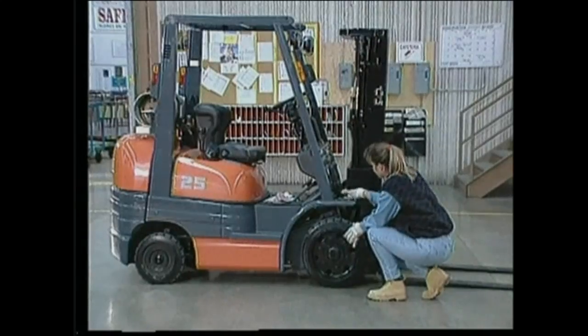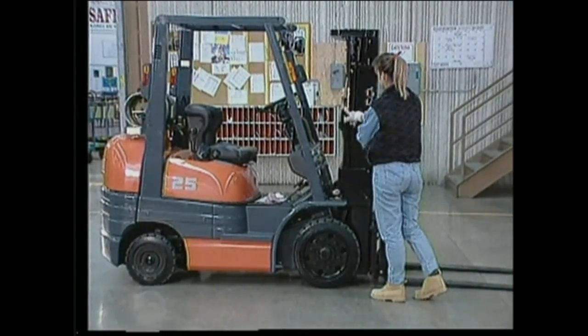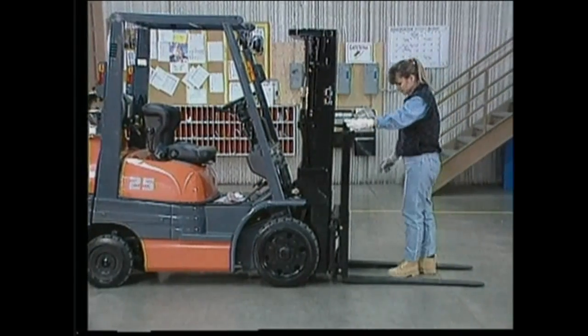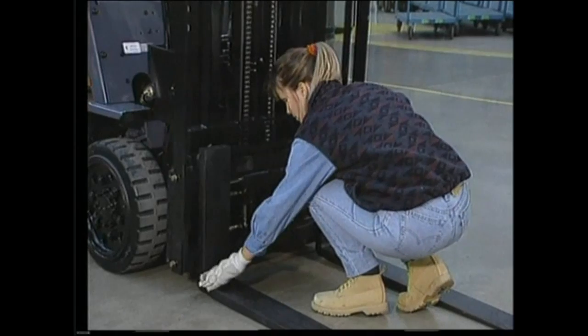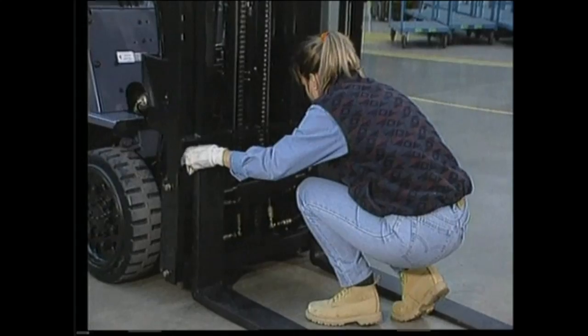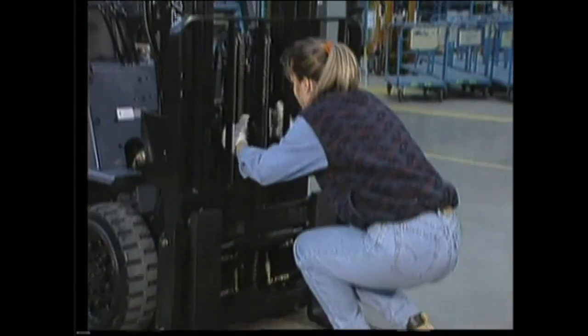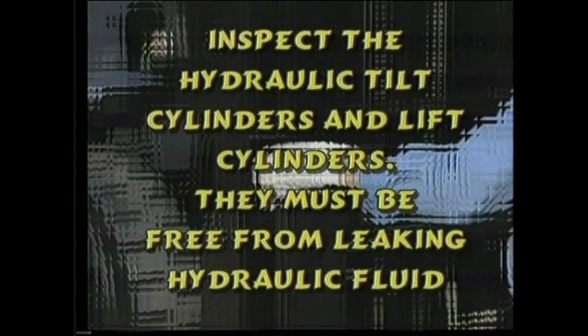Examine the mast and forks. The forks must be level — look for excessive wear or cracks in the hanger welding or in the heel. The forks must be evenly spaced and the fork pins locked into place. Equal tension in the lift chains is important; this will prevent uneven lifting. Verify that the chain is well lubricated. Inspect the hydraulic tilt cylinders and lift cylinders — they must be free from leaking hydraulic fluid.